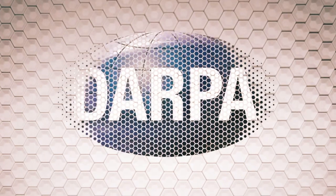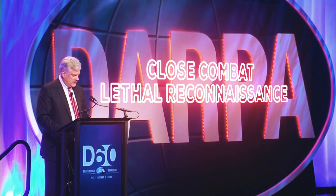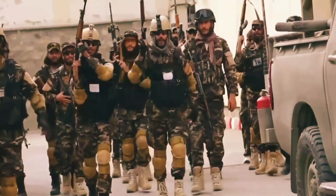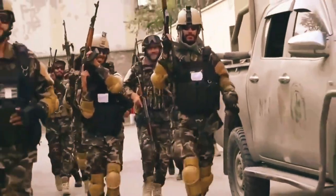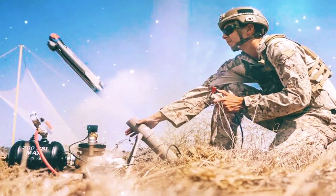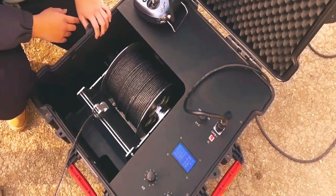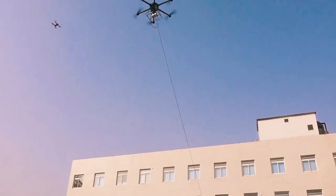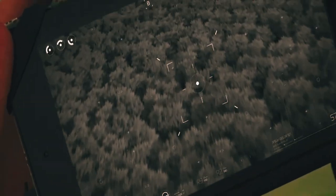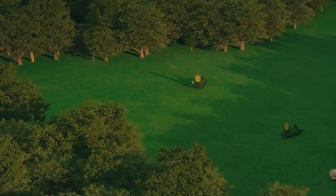Being the child of the DARPA program known as Close Combat Lethal Reconnaissance, the Switchblade needed to meet the needs of U.S. troops serving in Afghanistan to thwart ambushes in rough terrain. The main difference between the Switchblade and the CCLR is that the latter relied on a fiber optic cable spooled out behind the device as it took flight, while the Switchblade uses radio and now GPS guidance systems to seek a target.